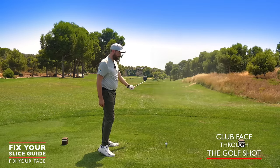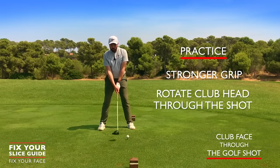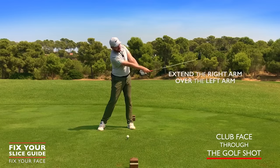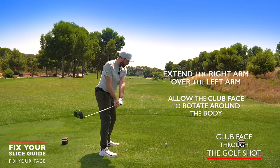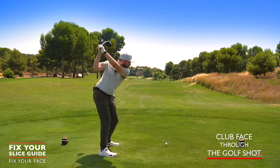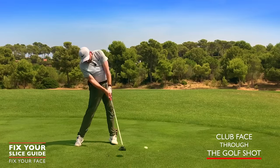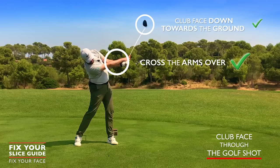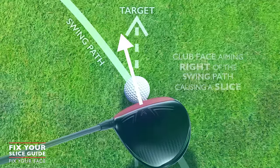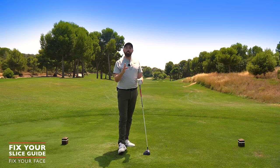A good checkpoint is that halfway-through position with the club face slightly more down to the ground, not up. Practice that at the driving range, still incorporating the two movements we've already done. You might not need this one, but it's a fail-safe. Extend the right arm over the left, allowing the club face to rotate and turn. This will send the ball left. Arms crossing over with the club face slightly more down to the ground — and as you can see, that is viciously left.